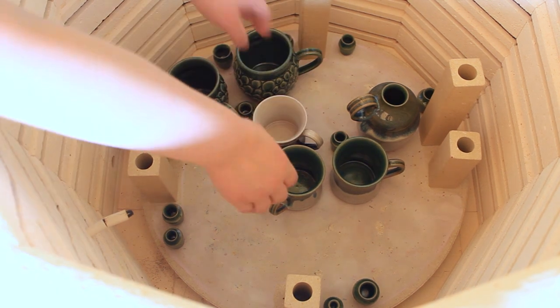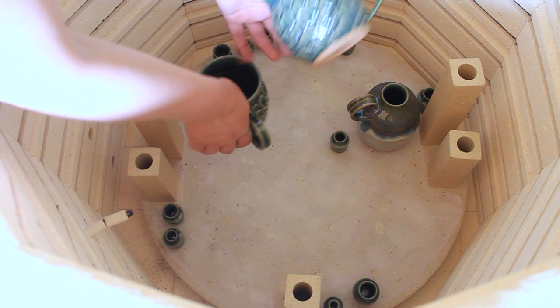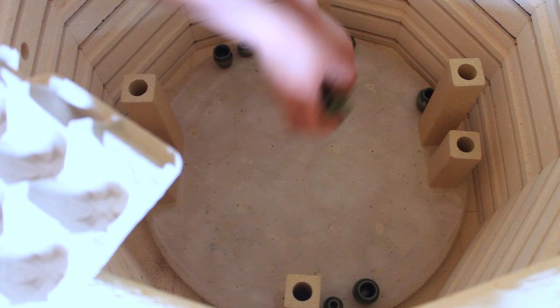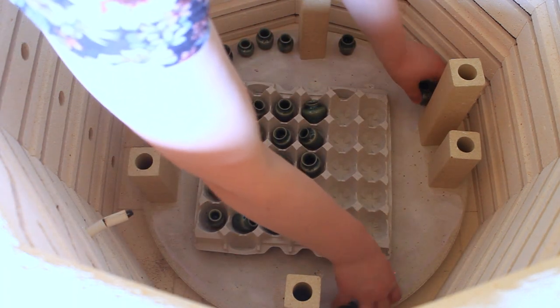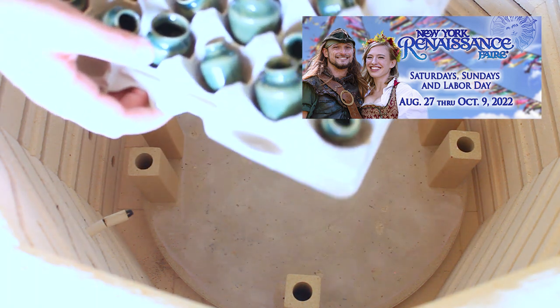The remainder of this kiln has some more mini mugs, dragon scale mugs, and some drinking bottles, and of course some more fairy pots to fill in the gaps. I might put a few of the scale mugs and mini mugs online, so make sure you're signed up for emails if you want restock information. But otherwise the majority of my inventory right now is being saved for the Renaissance Festival — more specifically the New York Renaissance Fair in Tuxedo, New York. It starts August 27th and goes through October 9th on the weekends.